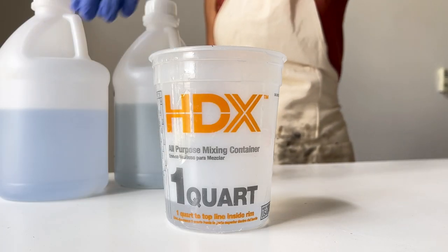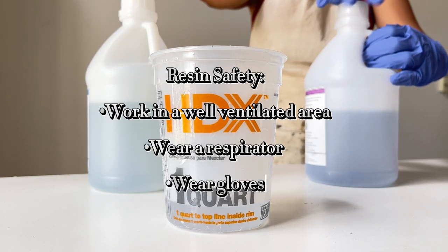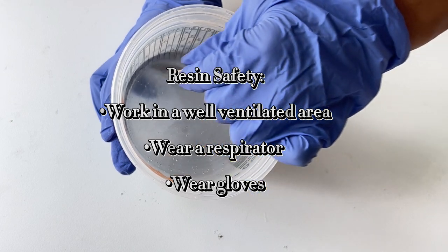Start by mixing your favorite epoxy resin. Make sure to follow the instructions listed on the epoxy that you're working with. If you're new to resin, please understand that there are safety precautions you need to follow when working with resin.